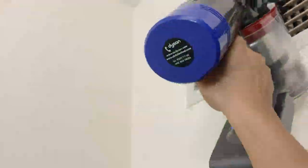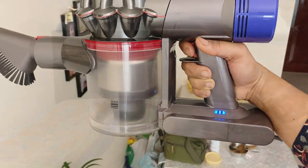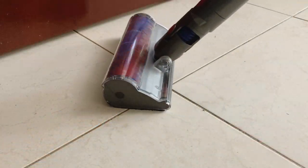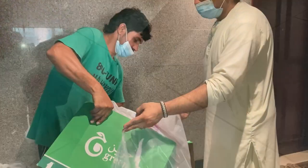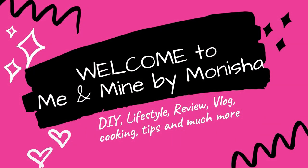Hi everyone, welcome. This is Monisha. Welcome back to my channel. We are cleaning, shopping, and snacks preparation. We are very busy. In this video, let's get into the vacuum cleaners. Without delay, let's get into the video.